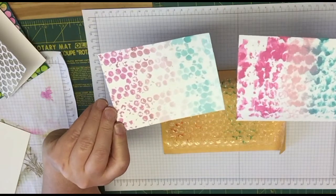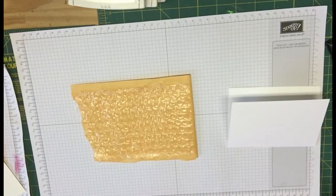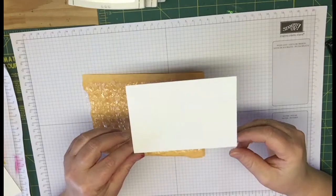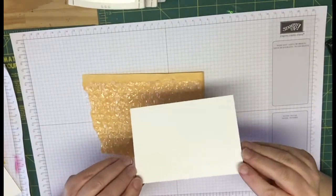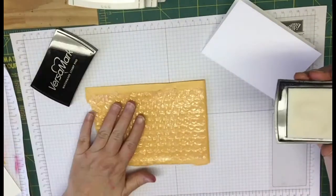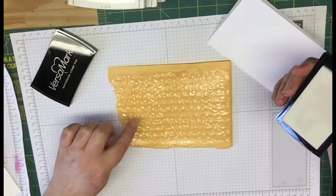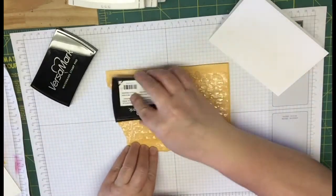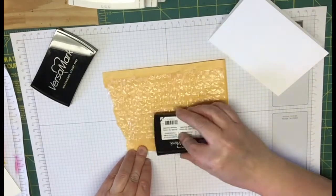So that's the first one. Now we're going to set these aside and I'm going to show you our next technique. The next technique we're going to use is on our note card — and you don't have to use it on a note card, you can do it on anything you want. I just thought it would be neat to have it right on the note card. So you're going to take your Versamark and your bubble wrap — I'm using the kind of medium sized bubbles. You can do small or larger ones, whichever you want. And you're just going to take your Versamark ink pad and just get it all inked up all over the bubbles.